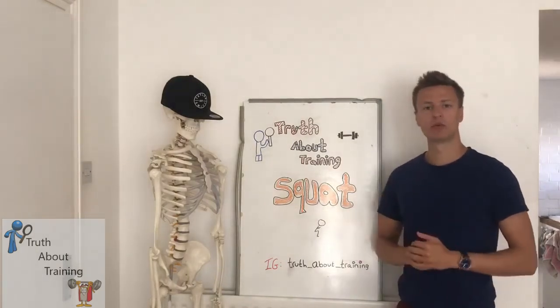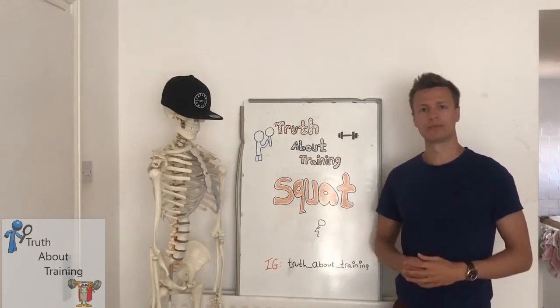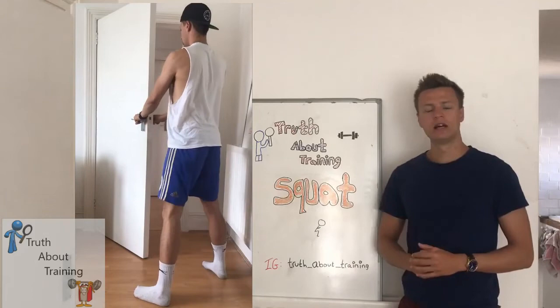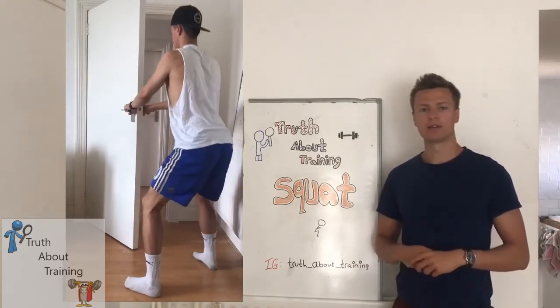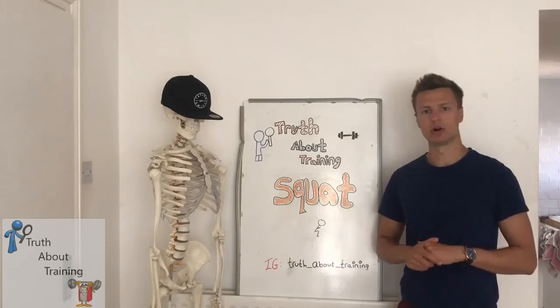Once you feel comfortable with your strength gains from box squats, you can look to do what's known as the door squat. Here you hold on to the door handles and perform the squat. The door acts as a stabiliser so you don't have to worry about falling over, and it can also help give a good stretch to your lats and keep that thoracic extension during the whole movement.